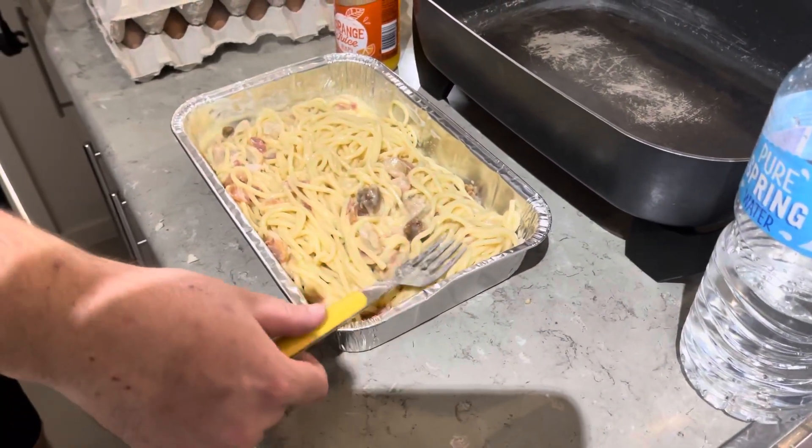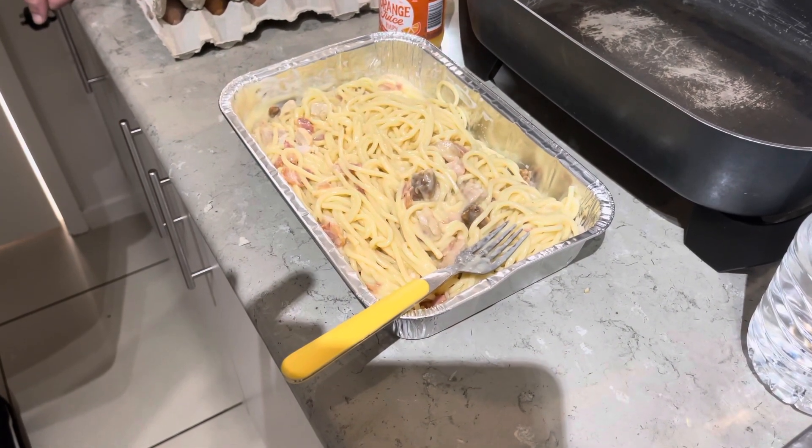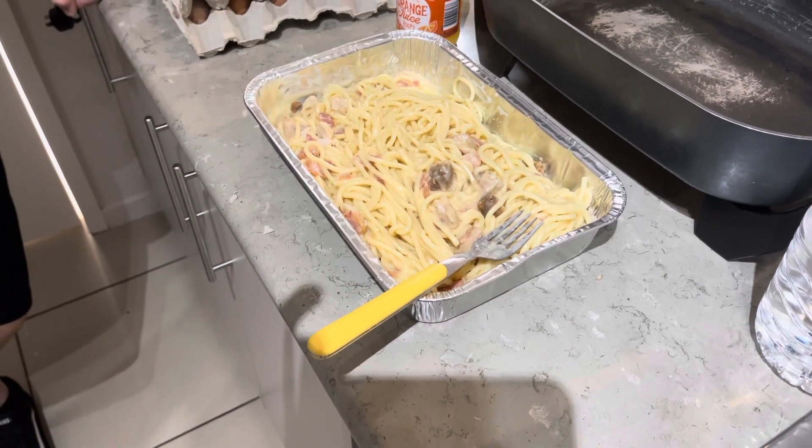We've got an hour session with the Mystery Man personal trainer, and then we're going to eat this and then we're going for an ice bath. Over and out.